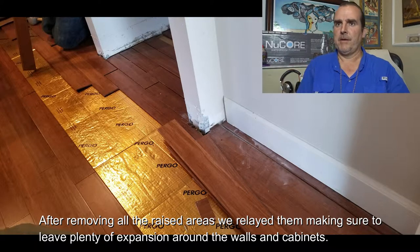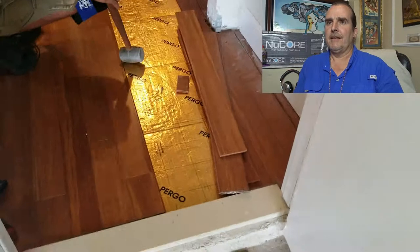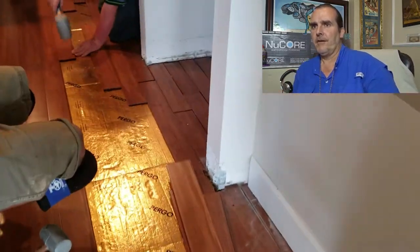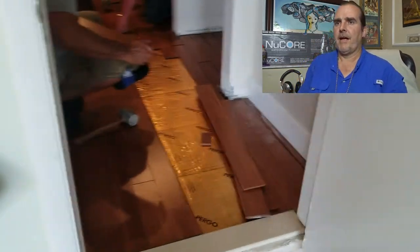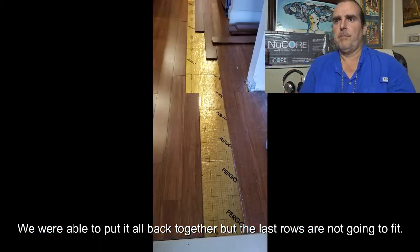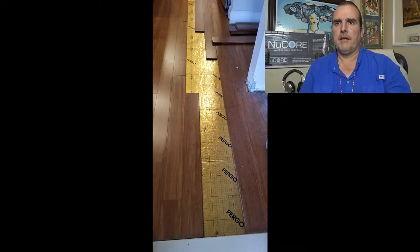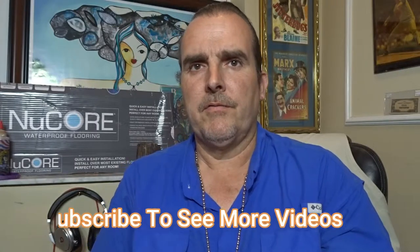We had to take up the expansion area, take out all the boards, and then we relaid it leaving a little more expansion in the areas that we were able to cut along the walls and some of the cabinets. So once we got all of our kitchen area back together, we then had to deal with the fact that our last row is no longer going to fit. Ideally, I would have taken the entire floor apart and made the necessary changes and reinstalled it.